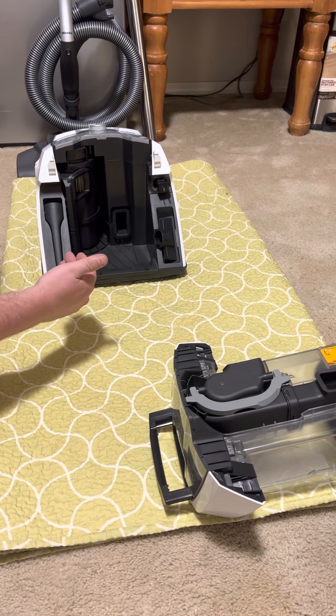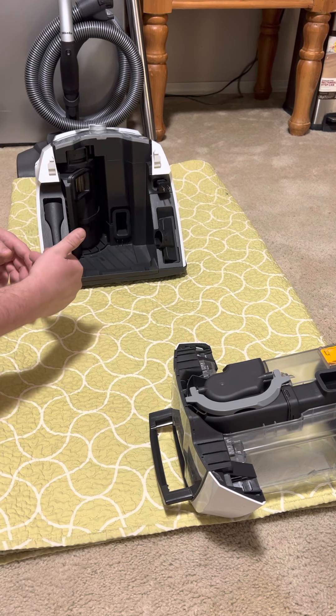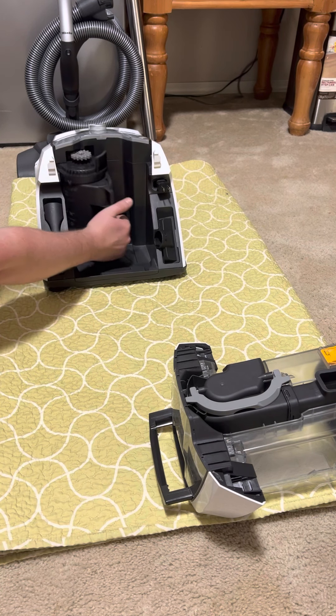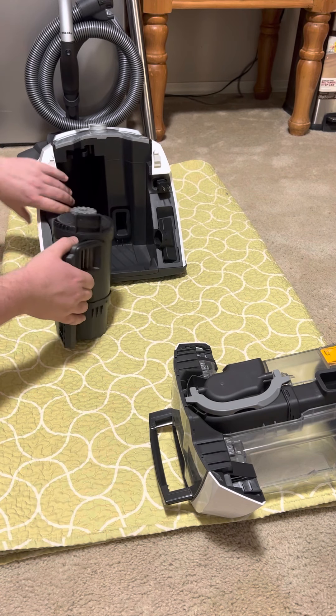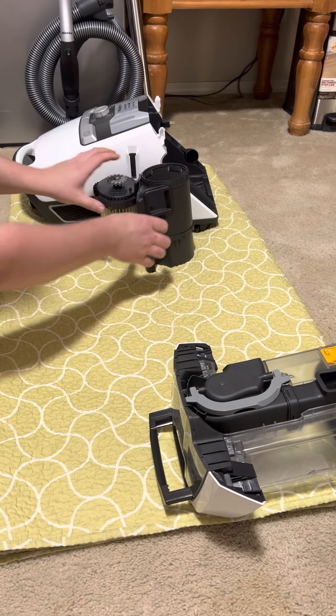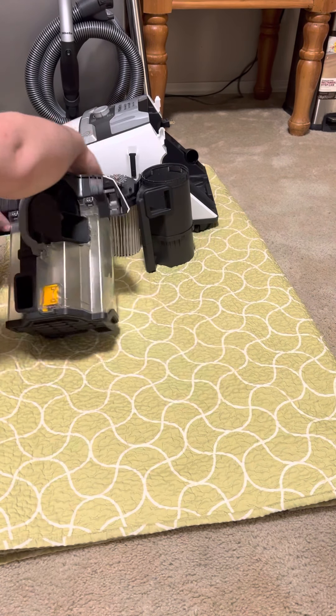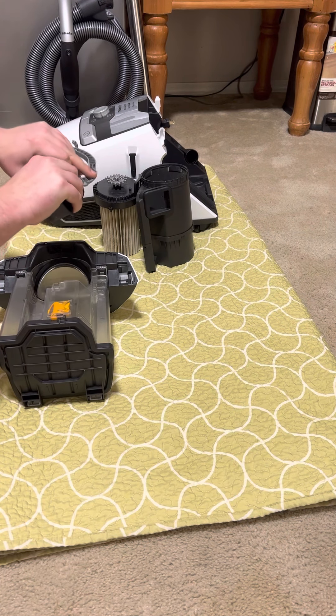If you want to deep clean this, you'll repeat the same process but instead of just blowing it out, you take all of this apart. So I'll take this apart, take the handle down, and you can even further break this component down — you just kind of pull it apart.